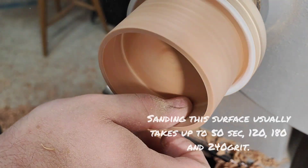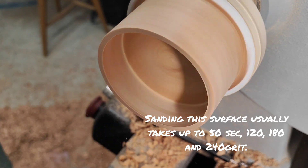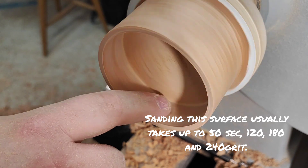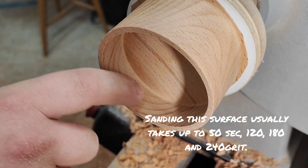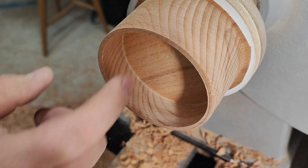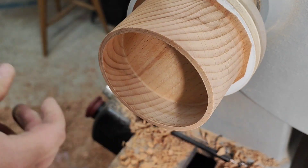And that's ready for sanding. It does have a little discoloration here, but as you can see it's nice and clean — no tear-out.